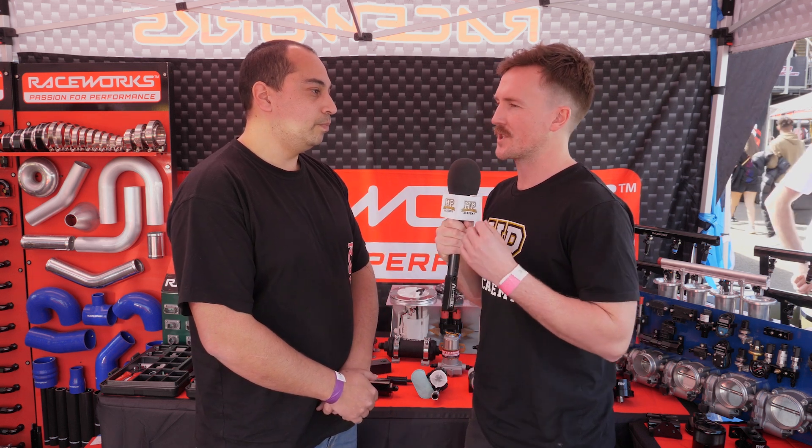For anyone who wants to check out Raceworks products or follow new product development: they're based in Australia, the website is raceworks.com.au. There's a dealer map on the site. They currently only sell within Australia, with some dealers that export, and they're looking to expand to New Zealand soon.